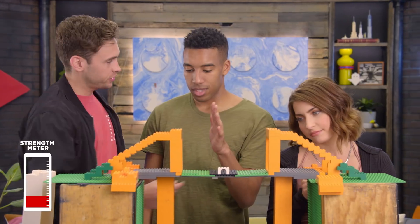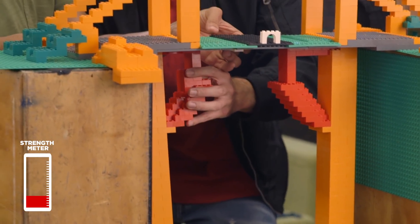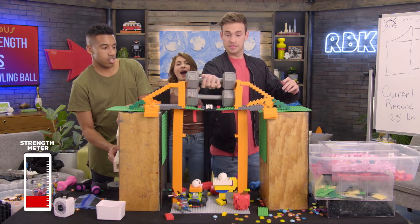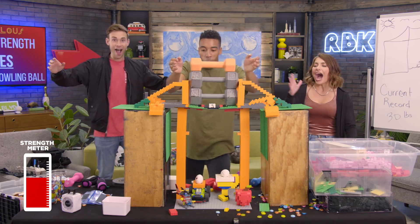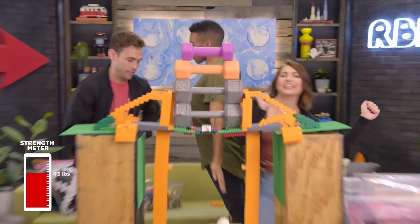A lot of tension. Should we truss it? We gotta truss it. Does it. Here it is — 30 pounds. It's shaking, man. Here we go. 43!